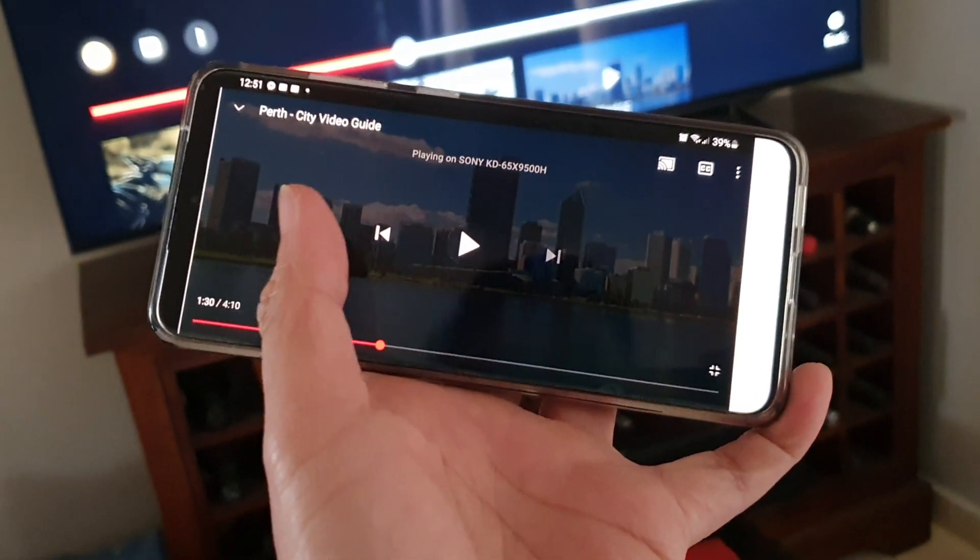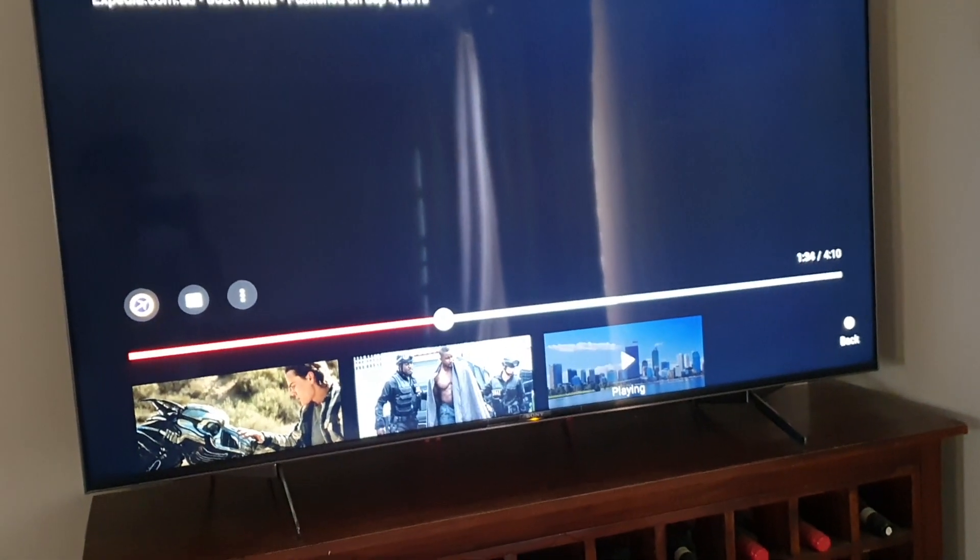Just to show you, you can see on my player here I'm pressing the play button and on the TV it is actually playing, but it's not showing any content.